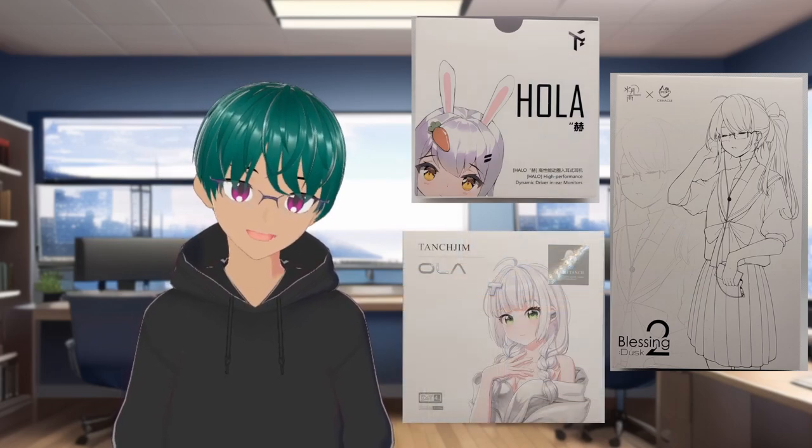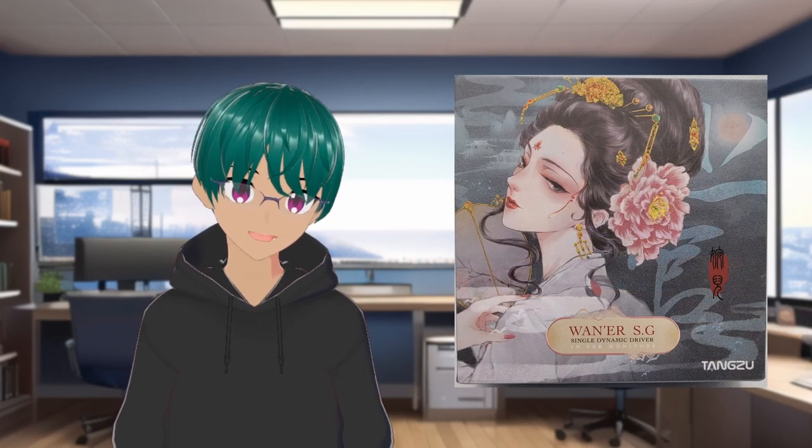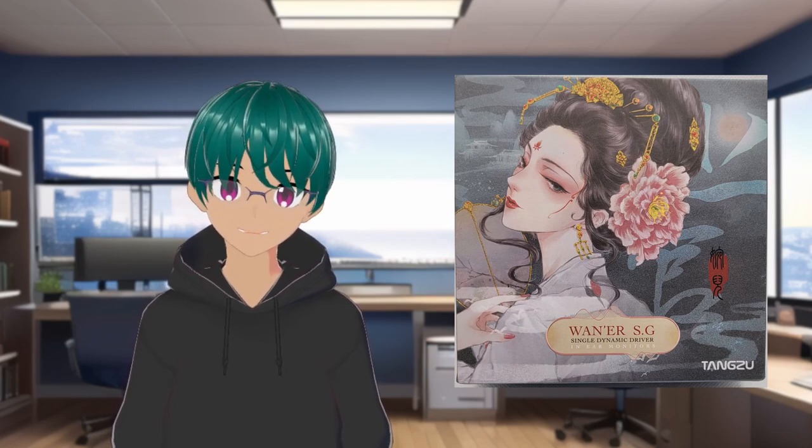Typically lately, this has been done with anime characters and mascots. Tangzu seems like they looked at all those box arts and ended up releasing an actual piece of art as their box art for their IEM. It actually looks quite nice and it could be a nice display piece if you so desire.